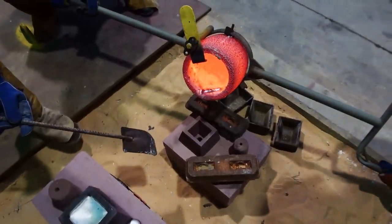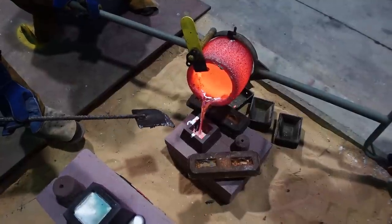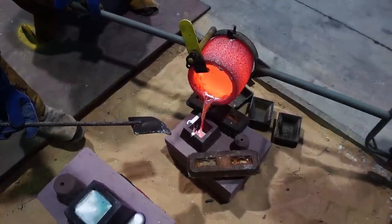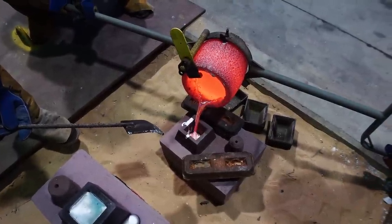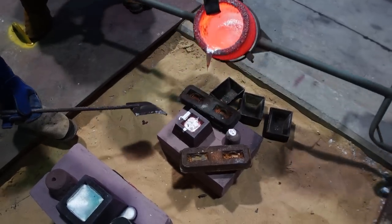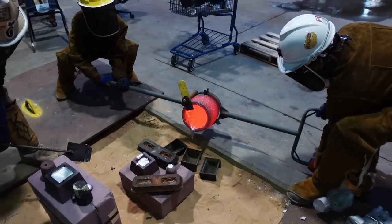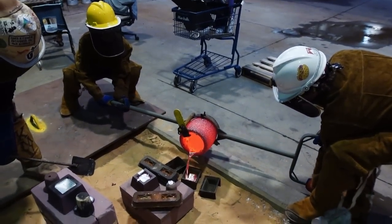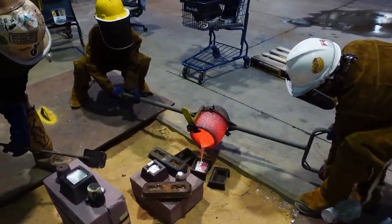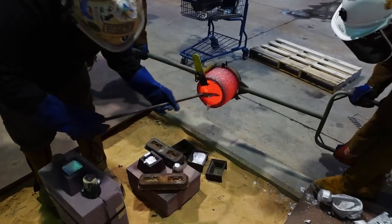And the final mold is poured. Any extra aluminum we'll pour into those ingots behind the mold. The ingots can be remelted in the crucible again for the next aluminum pour. I do a scrape-out here and dump it in the pan.